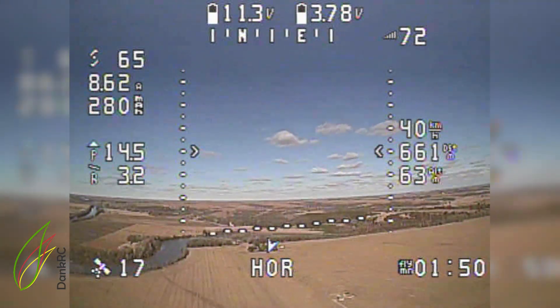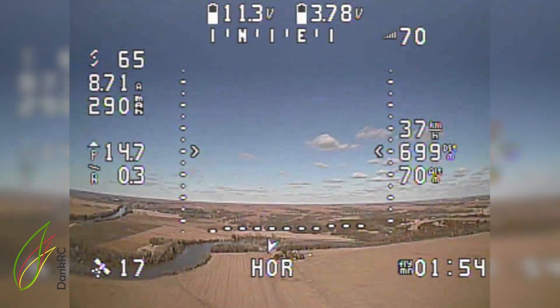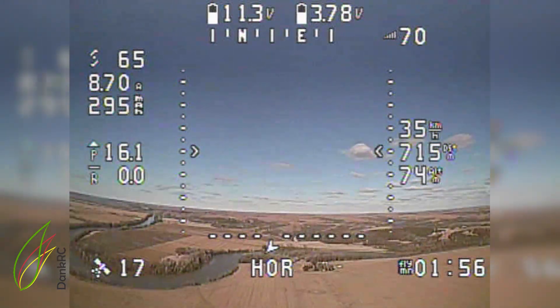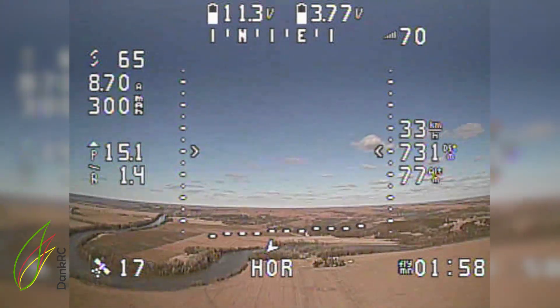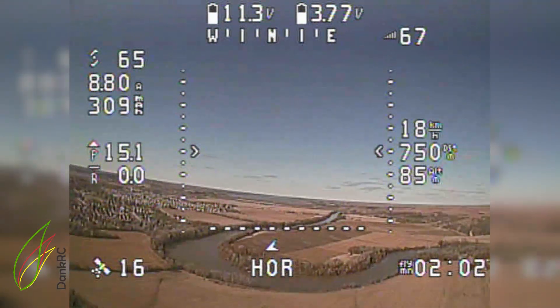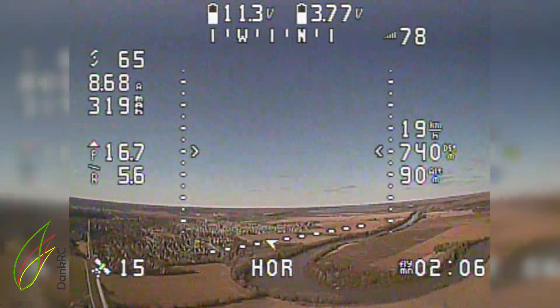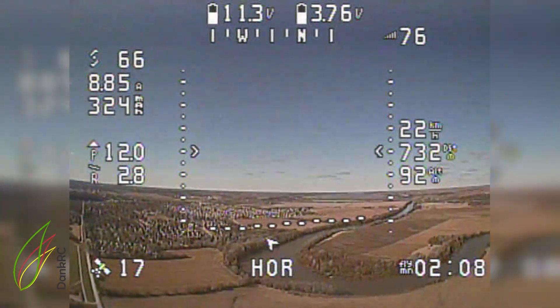I haven't even switched it into return-to-home yet. I'm assuming it works because hold mode works, but I'm going to be testing that hopefully in the near future. That's the Blue River out in front of us.